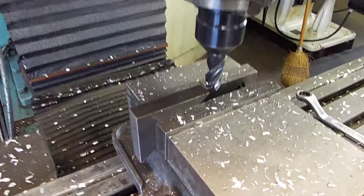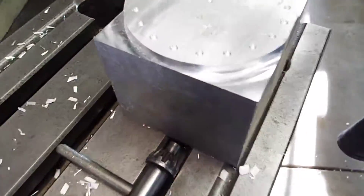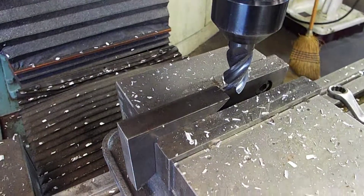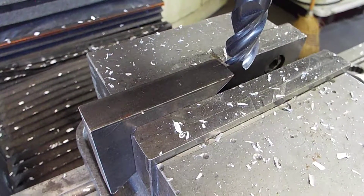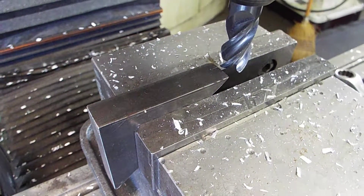Dave has put a piece of steel in. We did a piece of aluminum — you can see it gives a nice finish on aluminum — but now we're going to do a quick face cut on this piece of steel so you'll be able to see the finish in steel.